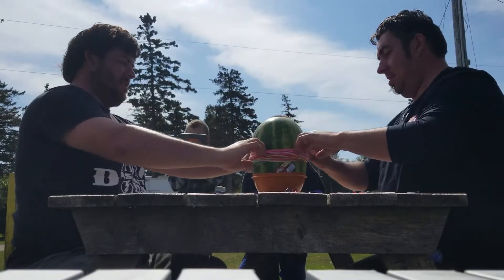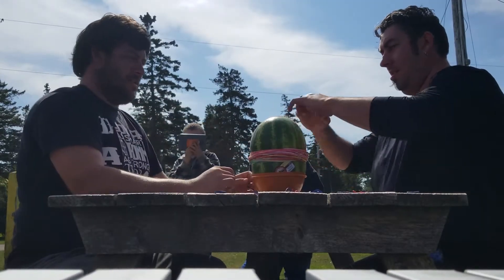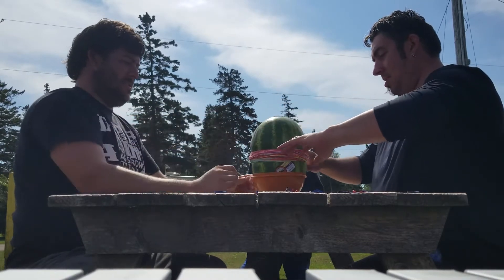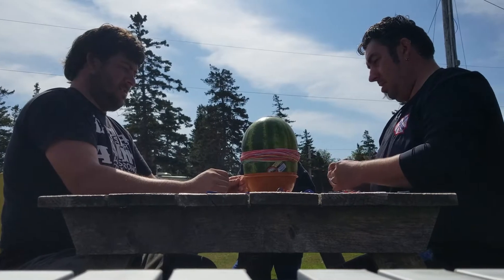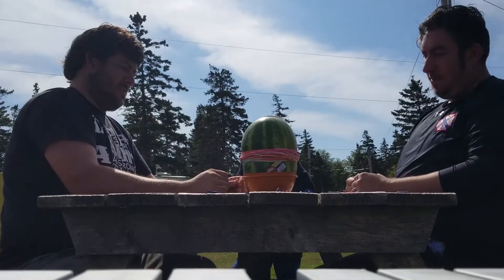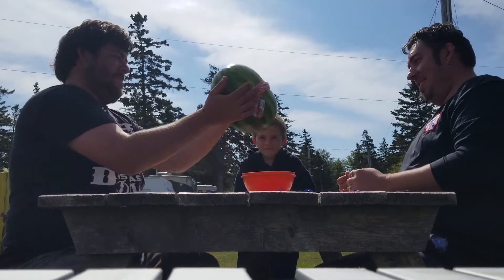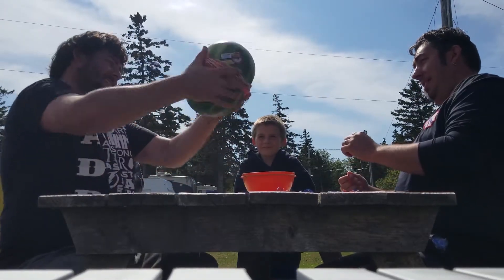Okay, so I have a crazy idea. You guys have the fatter end of the watermelon sticking out of the bowl. If you flip the watermelon, I bet you those elastics will fit, because it's bulging out on that end. Yeah.